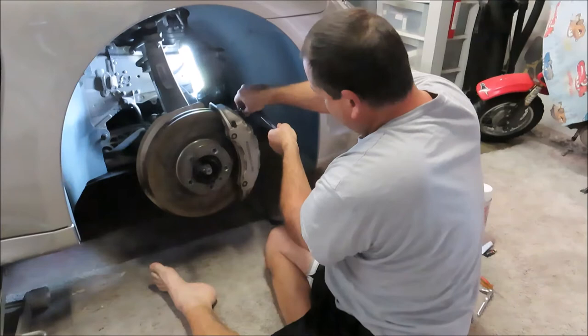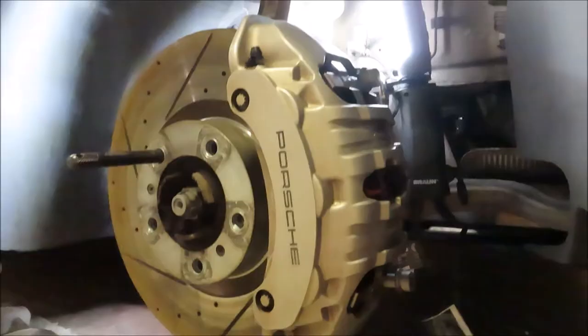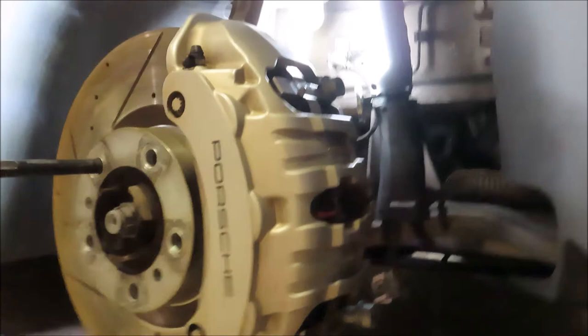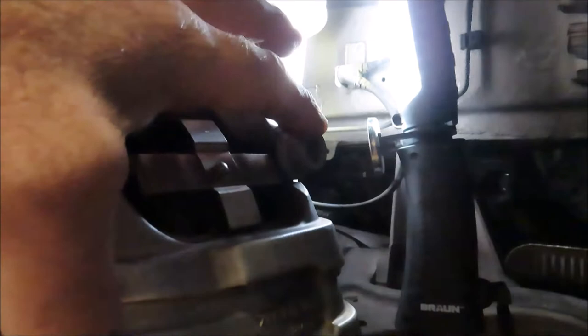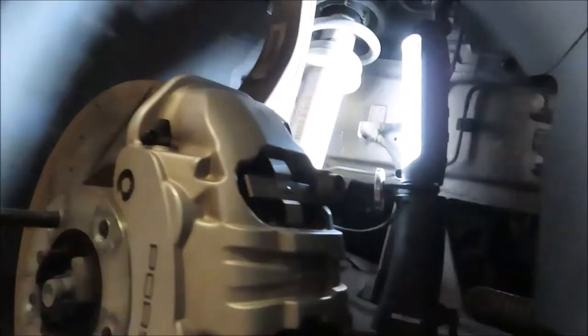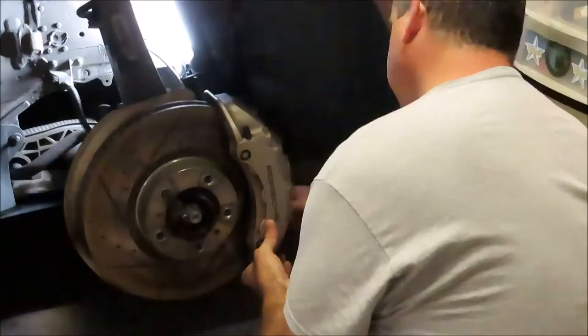Now with these Brembo calipers, there's no way to take them apart — they are one monoblock caliper. Now that I got the wheel off, I'll give you a closer look at the caliper. It's not like most Brembos where the pads come out after removing a pin. This is one solid block — there's no way to disassemble the caliper. There's one bolt here and another bolt at the bottom, so once you get those two bolts you can walk the caliper off and then get the rotor off.